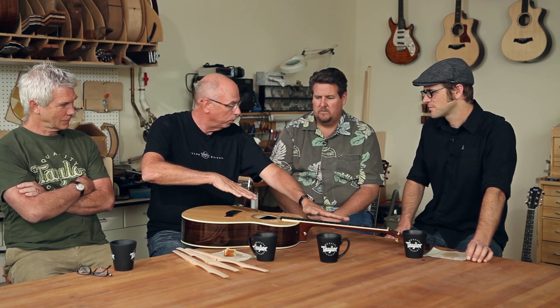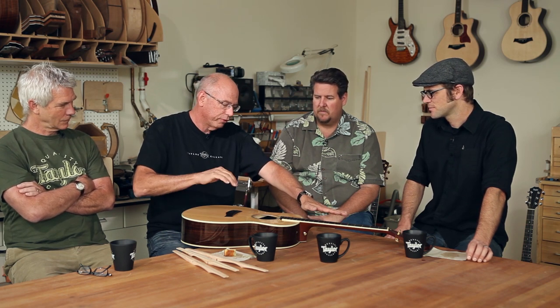And if I rotate the whole thing back like this and point it way up here and raise the saddle to compensate, even with the same string height, the strings are going to engage easier and it'll probably be a little more buzzy.